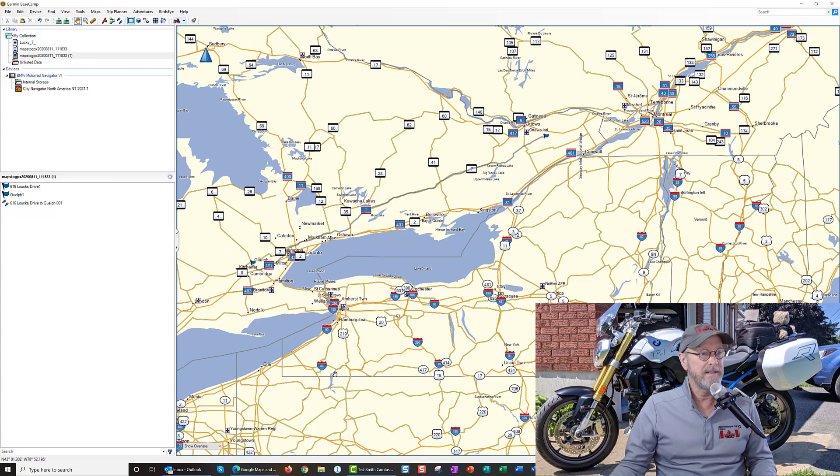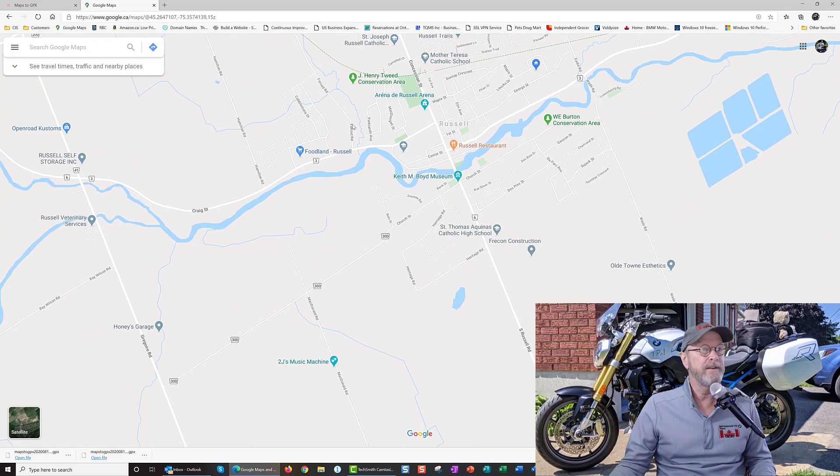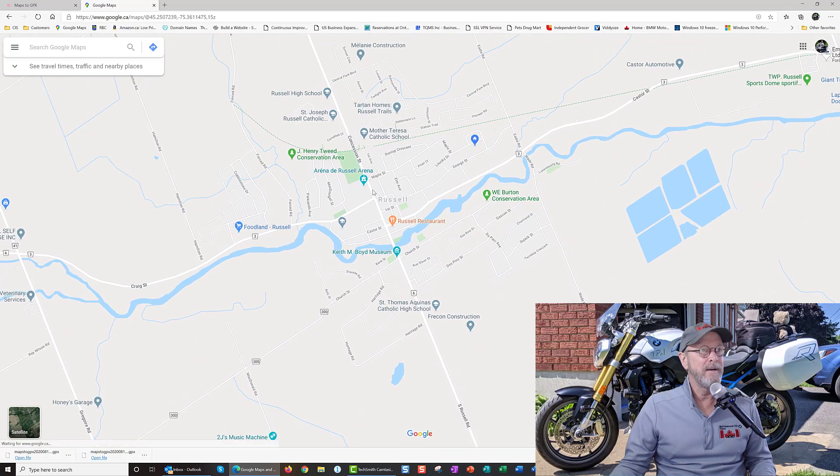I did a quick route on this software and it seems to have routed me the way I wanted to go — from Russell to Guelph to visit my granddaughter. But before I put all my trust in this, I'm going to really test it out. I'm going to go local here.